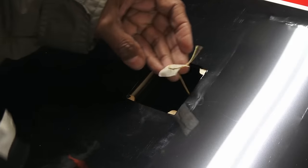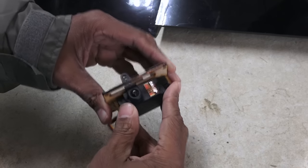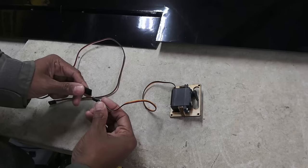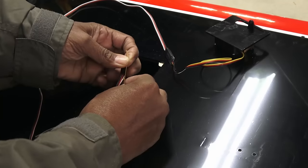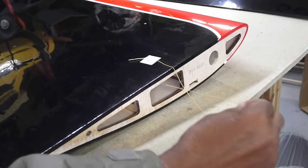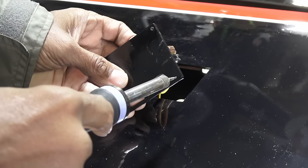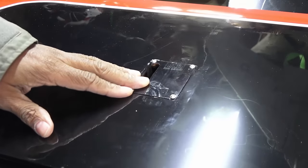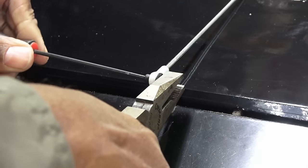Now to mount the aileron servos. I'll be using Hitec D645 high voltage servos, which fit snugly into the mounts. Big wings will need a long servo extension — this is where the pull strings come in handy. The servo mounts are then secured into the wing. Control linkages are heavy duty rods with swivel ball links, which is good to see on such a large model.